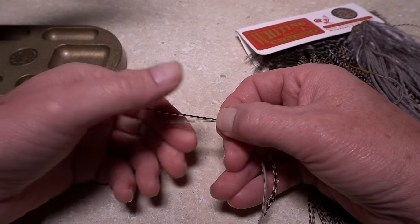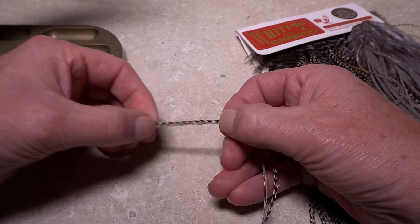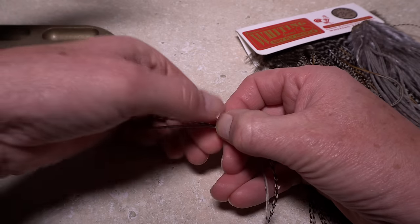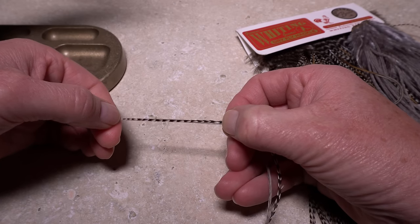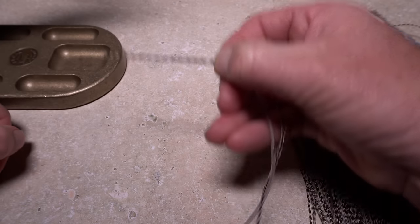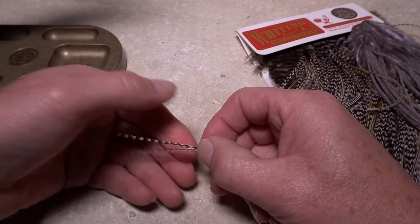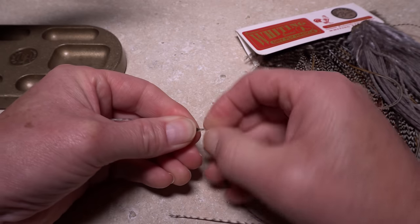For the flat wing tail, select two saddle hackles — one dun and one grizzly. Align their tips and orient the hackles so the dull or back sides of the feathers are facing each other. The grizzly hackle should be on top. Measure to form a tail that's two hook shanks in length. While keeping this measurement and the hackle orientation, break or snip the excess butt ends of the hackles off.